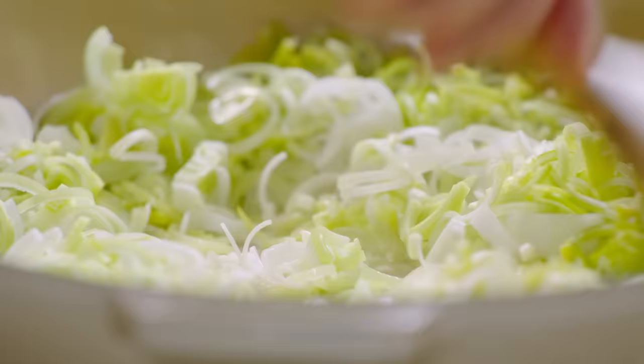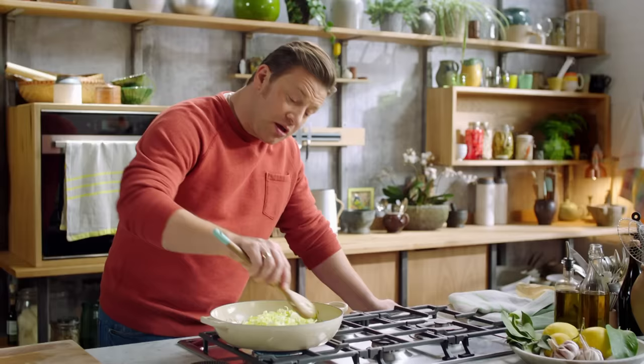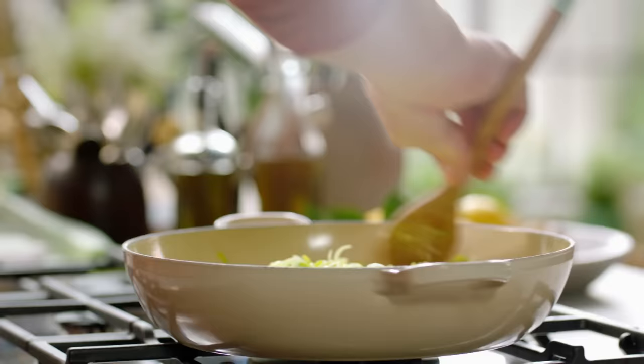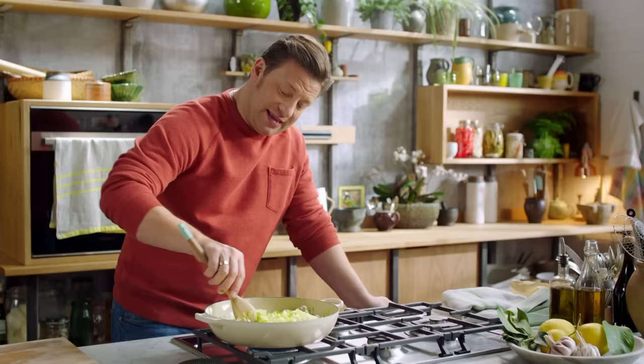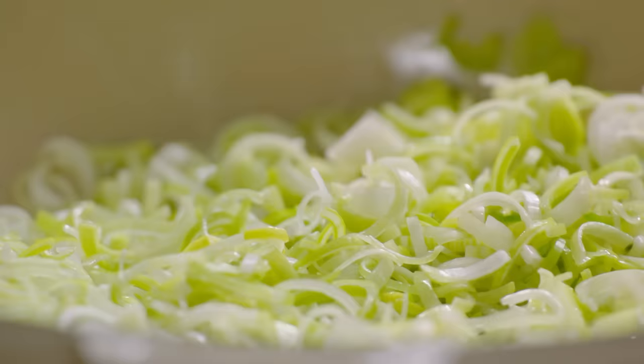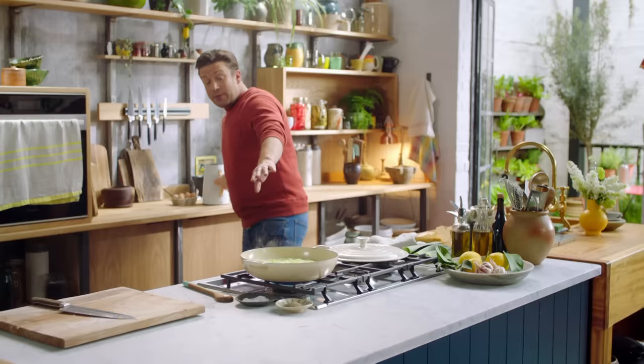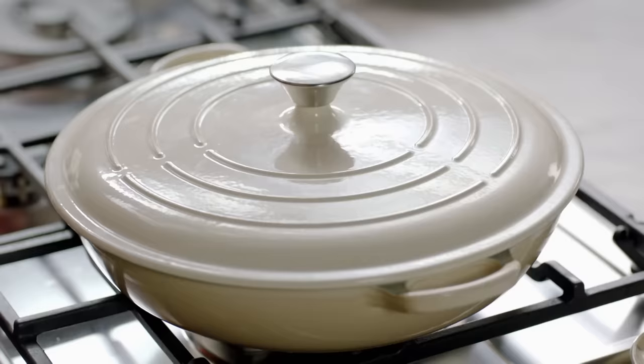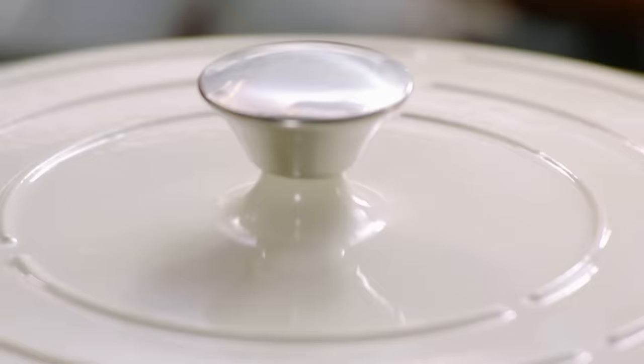I don't want to achieve any colour — what I do want is incredible sweetness and depth of flavour. So I need to stop this frying and I'm going to do that with 400 millilitres of water, then turn the heat down to low. A lid goes on top and we're going to let that just gently tick over. It will get sweet and delicious — leave for 40 minutes until silky and soft.